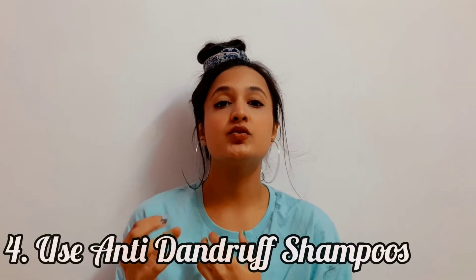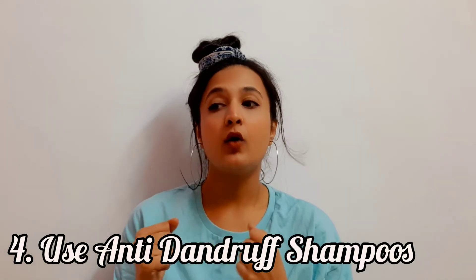The next tip is to use an anti-dandruff shampoo. During winter when you have dandruff, you should switch to a natural anti-dandruff shampoo instead of your daily one. I personally use different shampoos depending on my hair concern — if I have a lot of hair fall I use one, and if I have dandruff I switch to something that addresses that particular problem.